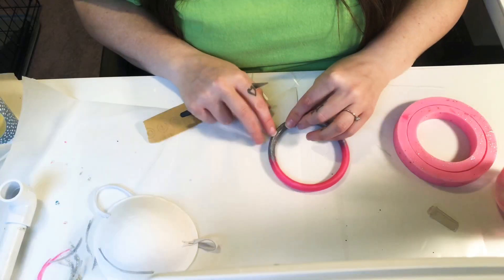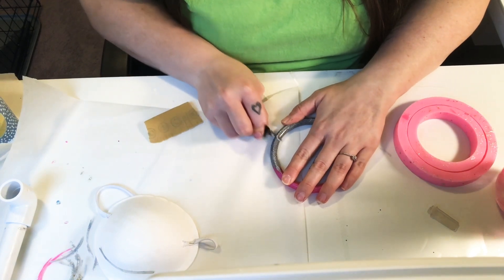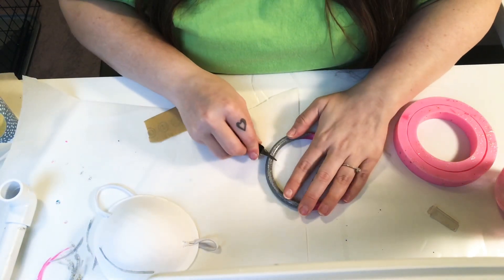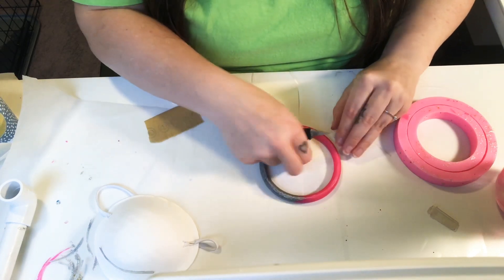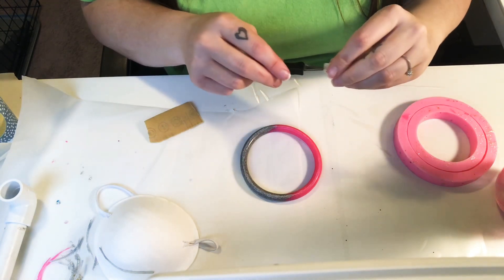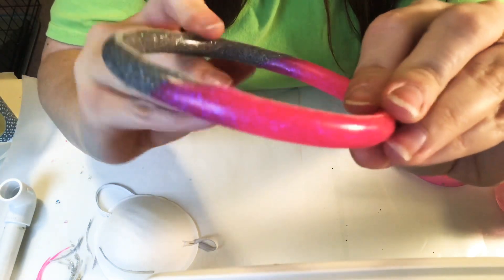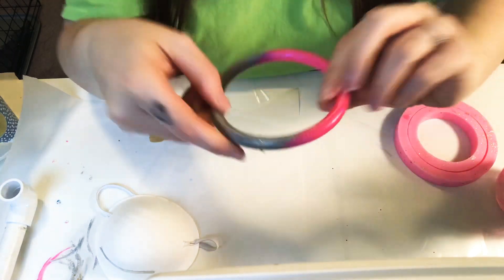Then I go around to see if I missed any spots. You can see it took off all of the top, and it does leave a little bit of roughness.